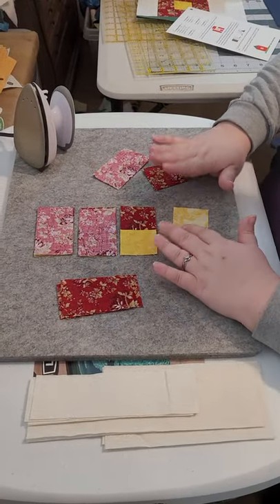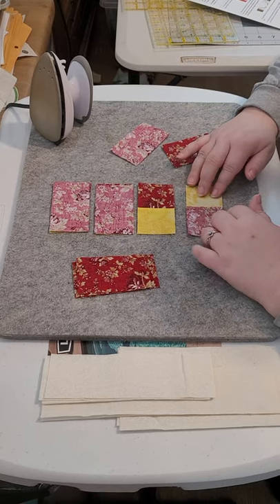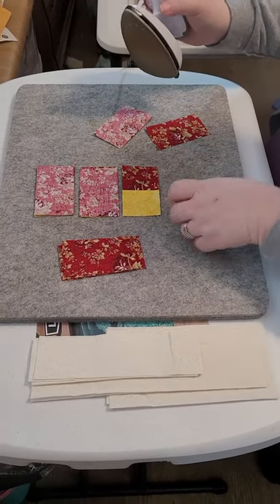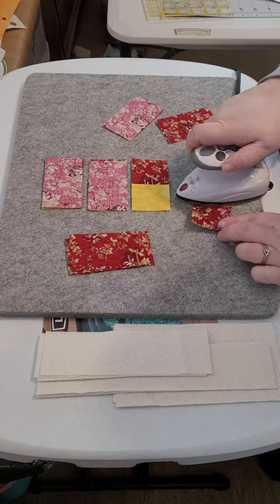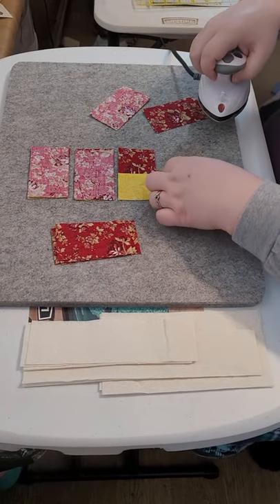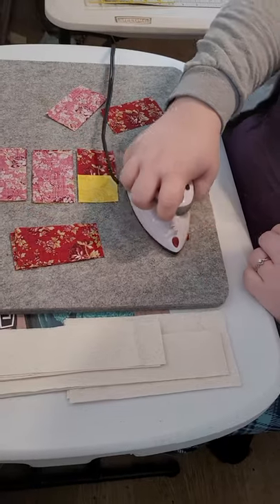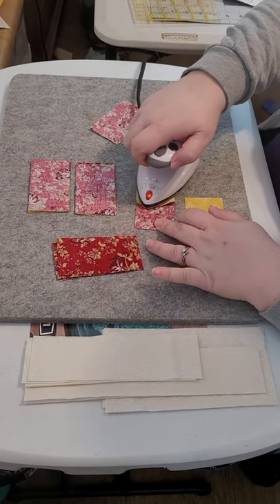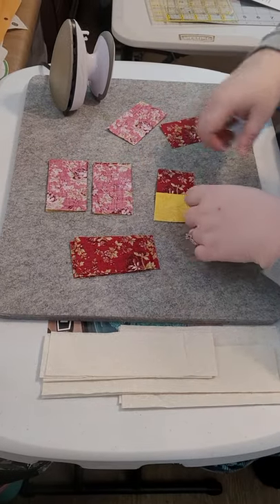One thing I noticed before moving on to sewing is I actually showed you to press the seams open the wrong way. When you're pressing, you actually want to put the yellow on the bottom, not the barn side — the yellow on the bottom — then place that iron and press. You want the yellow on the bottom, bring the iron over so that it presses that seam towards the barn color. I did that wrong on all of these, so I'm going to fix those. Remember you want to press the seam towards the barn color, not your window, and make sure you fix that on all of them.